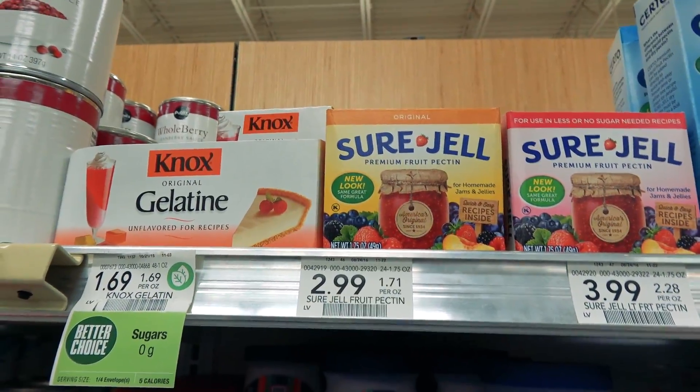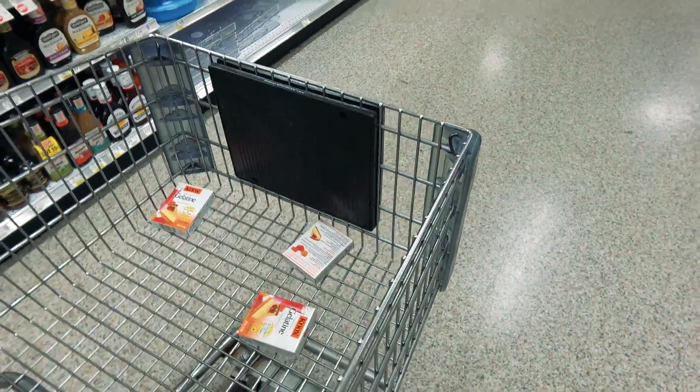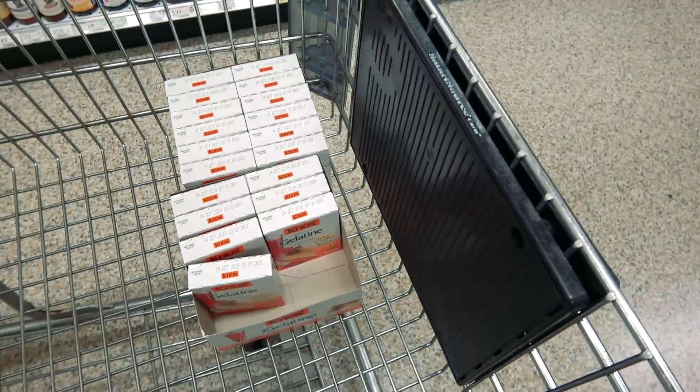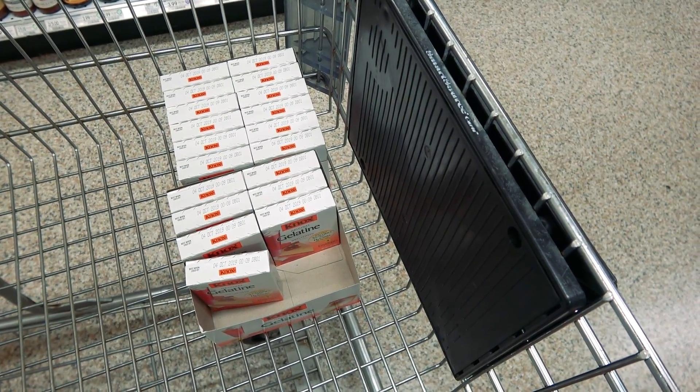We quickly realized that we did not have enough of this stuff right here, so we gotta get tons more! I'll take that, and that. Alright, let's get home and make some gummies. I know I've been calling them jellies, but they're actually gummies.